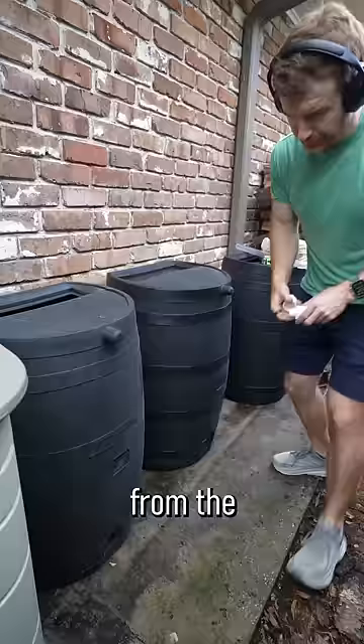I did have to get the hosing and PVC myself because the $79 rain barrel didn't come with that stuff. It's supposed to rain today, so I'll report back in the next few weeks.